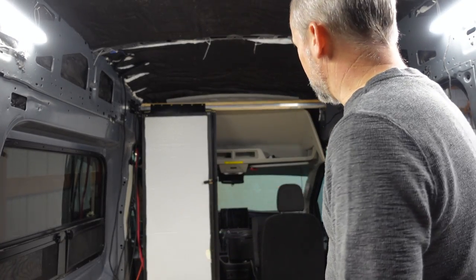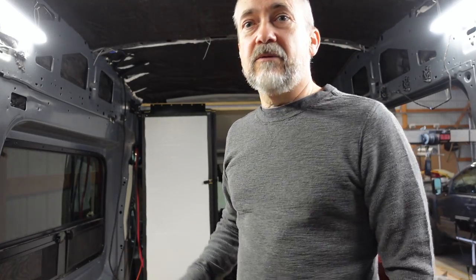Hello everyone, welcome back to Christine's channel. We're starting the next phase of the van build — in particular, we're starting the bed. This is going to be the most complicated part of the whole process and the one part I'm actually not sure will work the way we want it to. We want an elevated bed, and that bed is going to go over the L-couch up in the front.